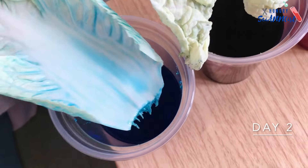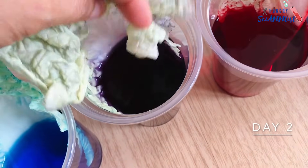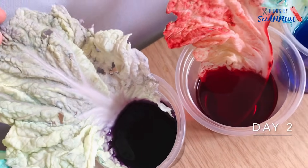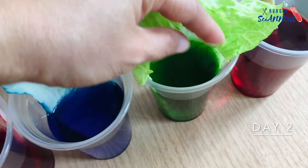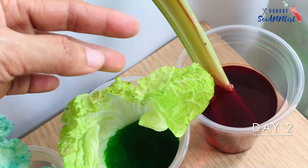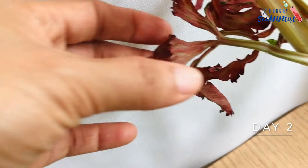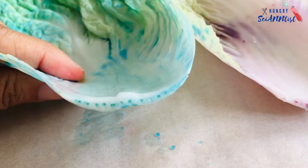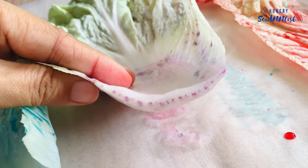So, how does this experiment work? Plants have xylem. Xylem is a tube that carries water and nutrients from the roots to the stem and to the other parts of the plant.